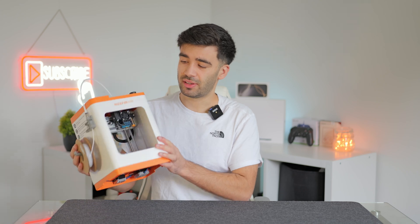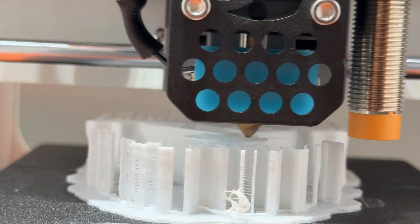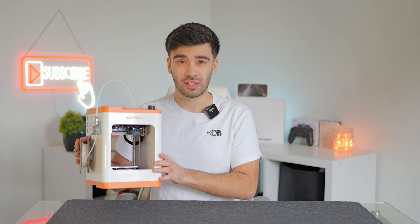Here is the Wii Fun Tina 2S. This is an FDM style of printer so it sort of lays down filament. I'm brand new to 3D printing so I'm going to talk you through my experience with this printer.